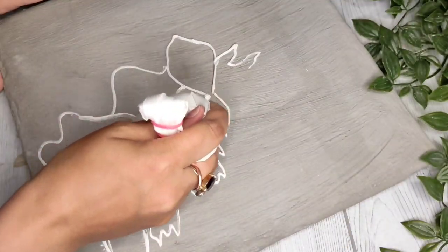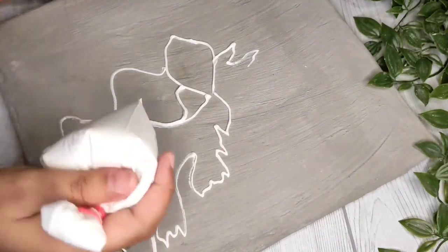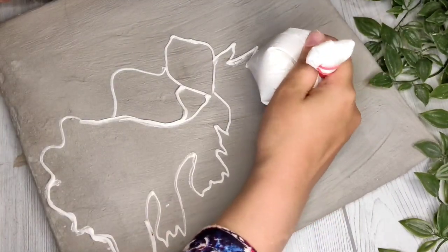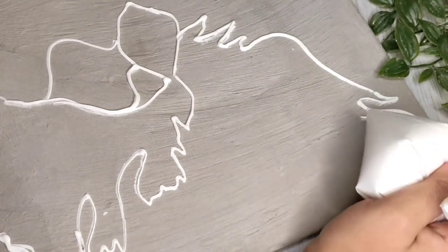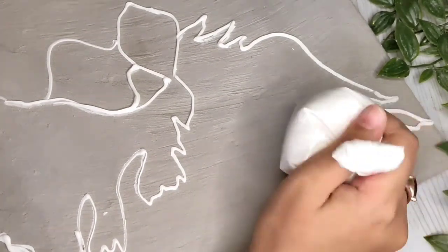It works very smoothly and very well. I will create a pattern. If you can't do freehand, you can draw it first — take a reference image and draw it after that.